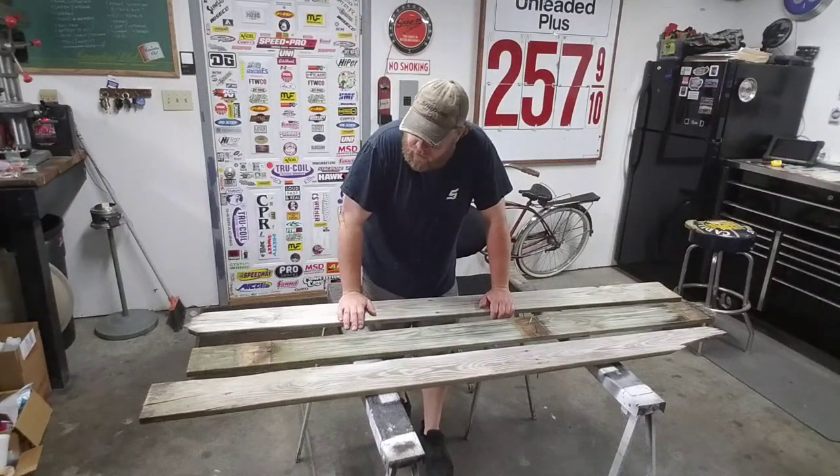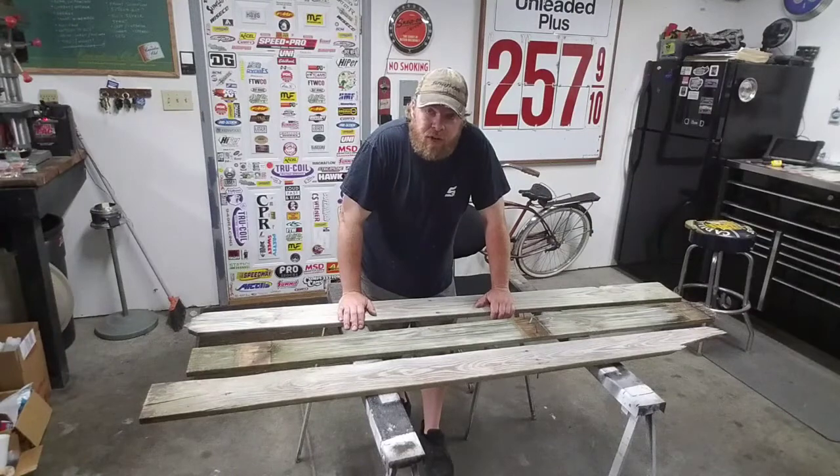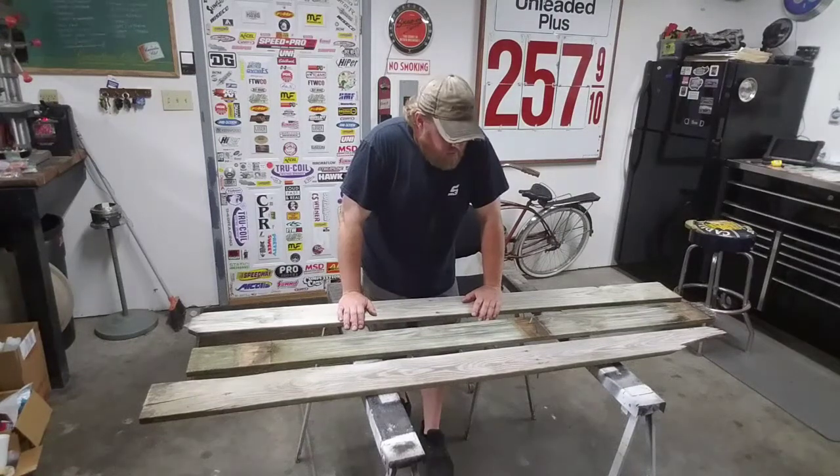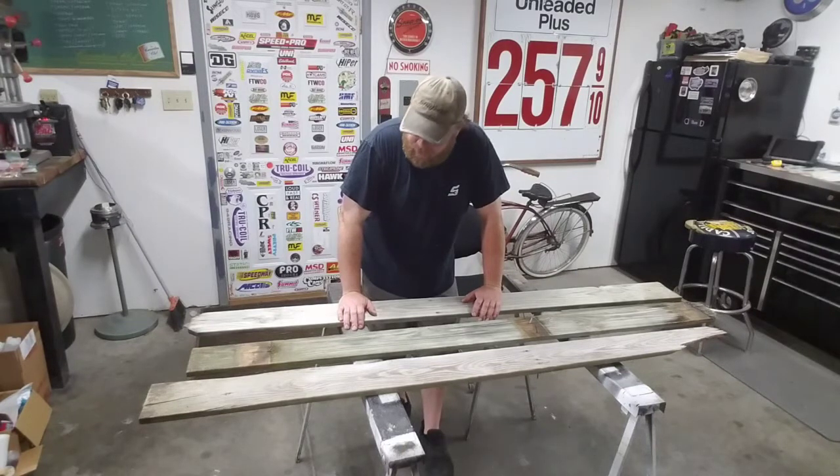Hey guys, welcome back to the channel. This project starts off with a big pile of old wood. Recently my mom had her fence replaced and thought I could use some of these old fence boards to make some signs out of, and that's exactly what I intend to do. I got a whole pile of them out there and I'm gonna have to come up with all kinds of ideas.